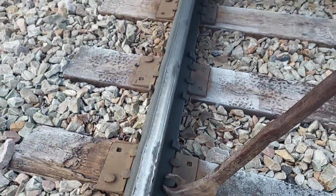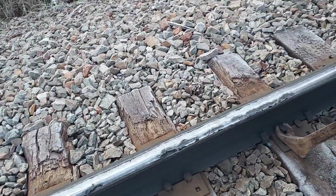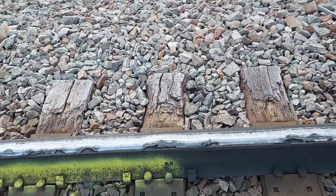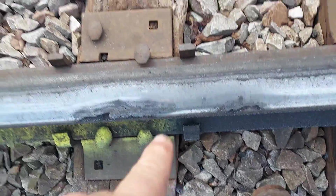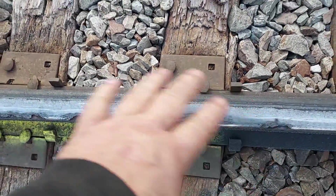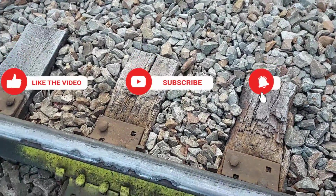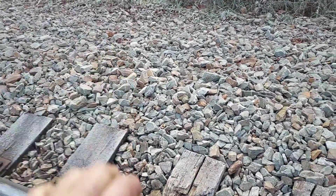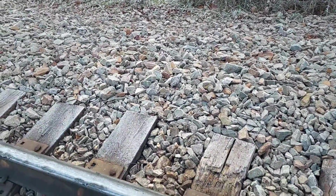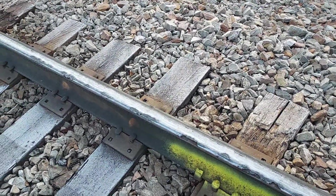I wish I had a spike lifter — it's a special tool I requested but it hasn't shown up. Then we come along and knock the anchors off. Once the anchors are knocked off and the rail-holding spikes are pulled all the way out, the grapple truck can get a hold of the rail and kind of twist it over, then throw it out and put the new stick in.